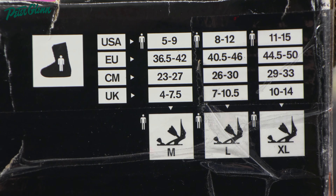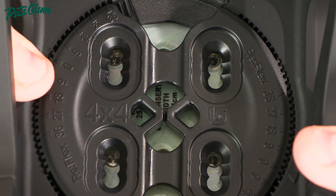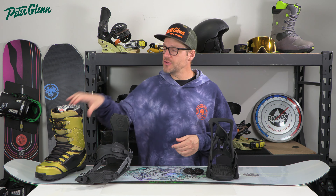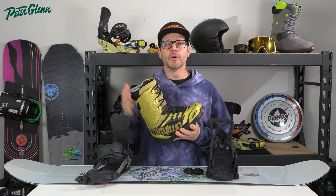First things first, we're going to center these bindings up. The first thing you want to figure out is: do you have a fixed heel loop binding where the base plate and the heel loop is all one piece, or do you have an adjustable heel loop binding where the heel loop is actually separate from the base plate and you can basically move your foot forward and backward with the heel loop?